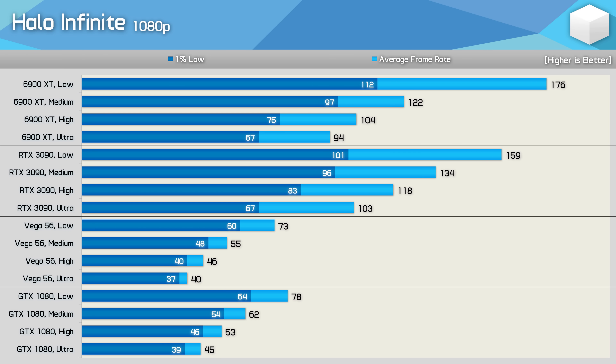We've looked at performance using the highest quality preset, Ultra, but how much extra performance can you squeeze out with lower quality settings? For the RX 6900 XT, lowering to High boosted frame rates by 11%, then from High to Medium a further 17%, and from Medium to Low a massive 44% increase to 176 FPS. The RTX 3090 saw a 15% improvement from Ultra to High, then 14% from High to Medium, and 19% from Medium to Low. Lower-tier products like Vega 56 and the GTX 1080 saw a 15-18% increase from Ultra to High, 17-20% from High to Medium, and 26-33% from Medium to Low.